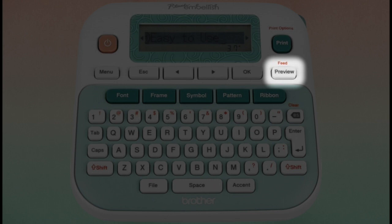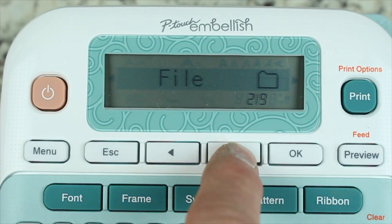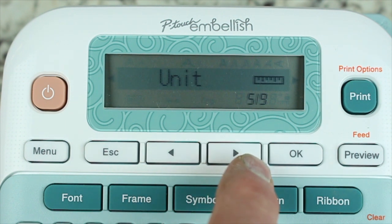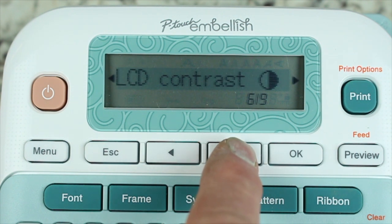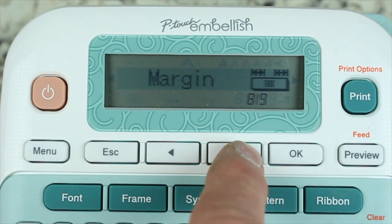The menu key is where you can set your machine settings, which allows you to set your language, look at your saved files, set your tab length, clear label settings, set your unit of measurement, LCD contrast, label length, margin settings, and tab length settings.